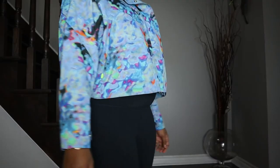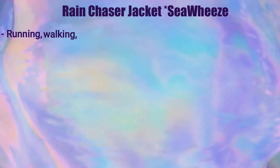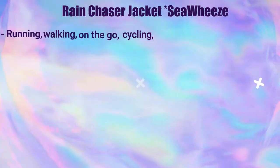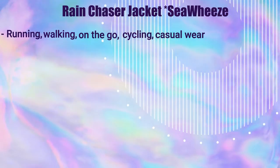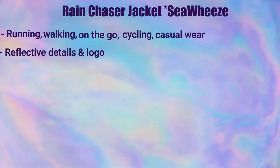So here are some highlights about this jacket. It's great for running, walking, on the go, bike rides, and casual wear. It also has a lot of reflectivity, which is great for those early morning runs or walks. It has a cinchable hood and a cinchable waist.